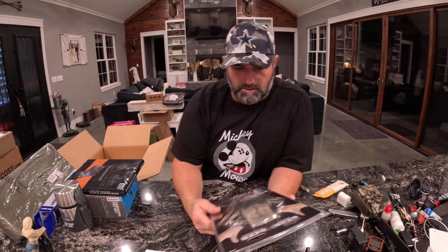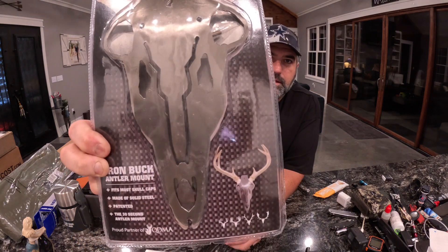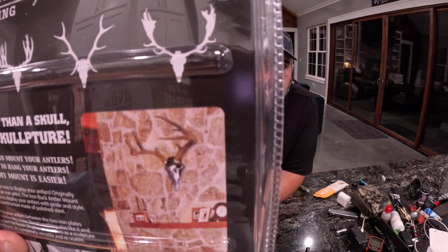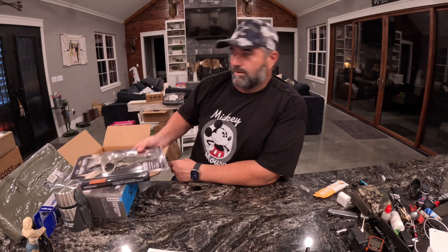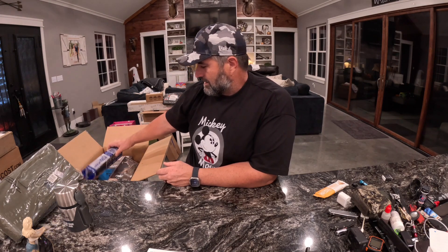Next up is an item from Dead Deer Hunting Accessories — this is a Buck Antler Mount. That's pretty cool. I think I've got a deer head that would be perfect for that. It mounts on the wall. I'm always looking for ways to mount deer, not that I get to kill a whole lot of horn deer because it's slim pickings these days — even though I did kill a good one last year, so I'm happy with that.